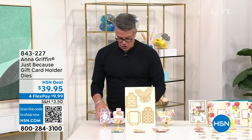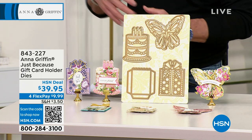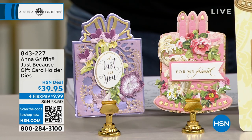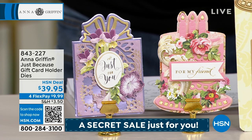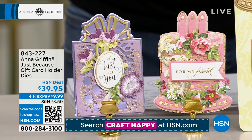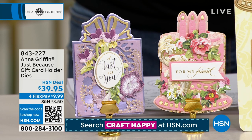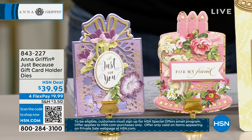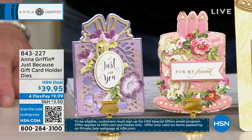If you've got things in your cart and you're getting ready to check out, wait just a couple more minutes. We've got more stuff to show you. This is the Just Because gift card holder dies — a way to create your own personal gift card holders for any occasion. We're going to view three different designs: butterfly, cake, and present. You can utilize these for any different occasion and personalize your gift cards. $39.95, and FlexPay of only $9.99.